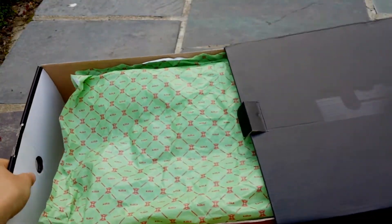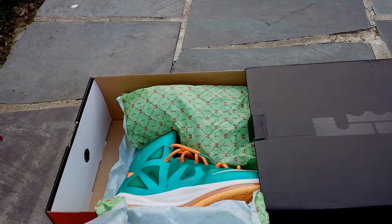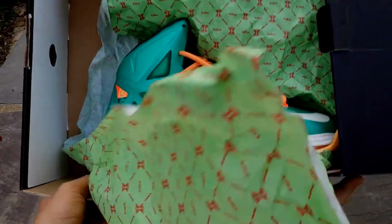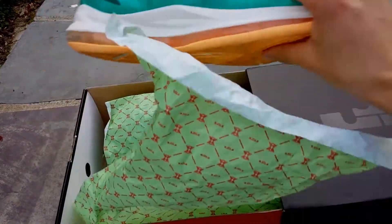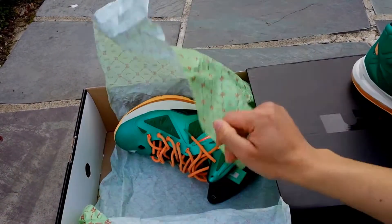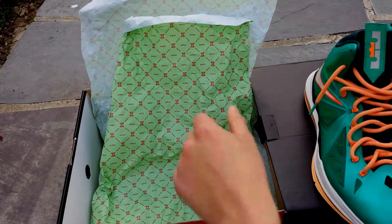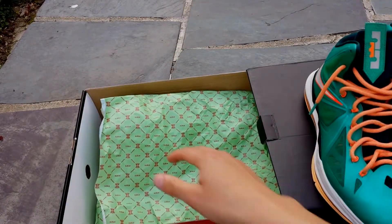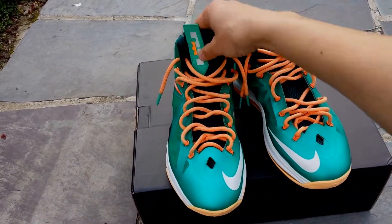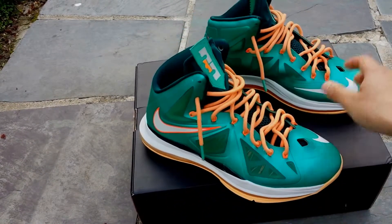When you open it up, you see the green paper, because these are the Dolphins. So let's see this shoe. In case any of you don't know, and if you didn't see the unboxing, I got these for a steal off of eBay — $96, had to bid and I won.